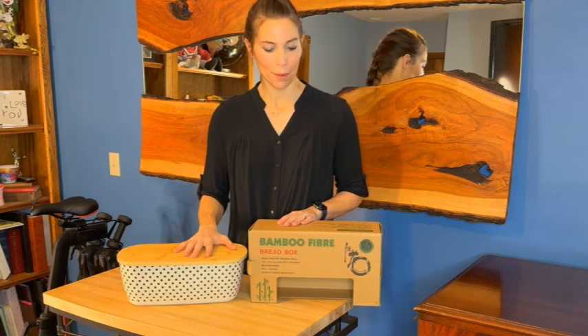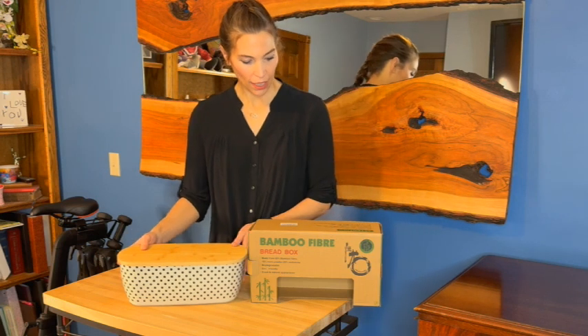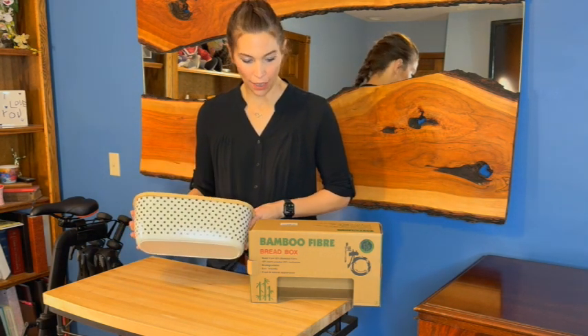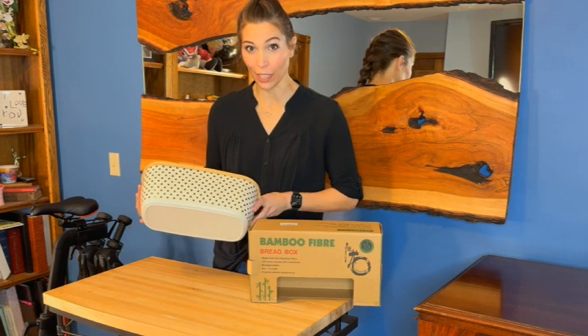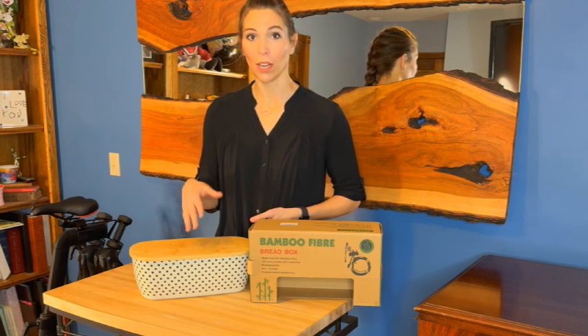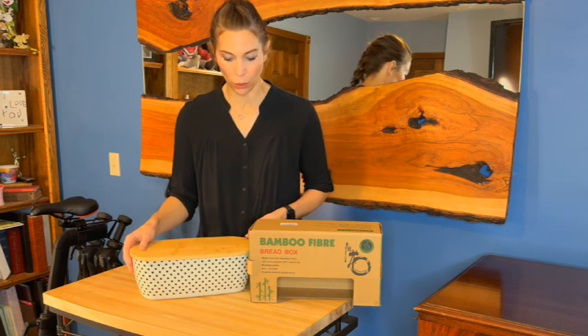I was just sent this bamboo bread box — this thing is really neat. It can hold temperatures from negative 4 degrees Fahrenheit all the way up to 248 degrees Fahrenheit. So you can put simple breads or anything like that in there, but also soups and other liquids.